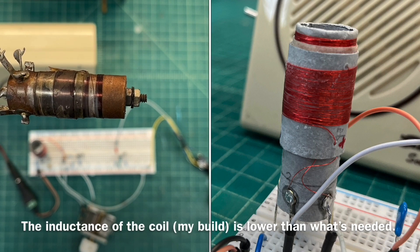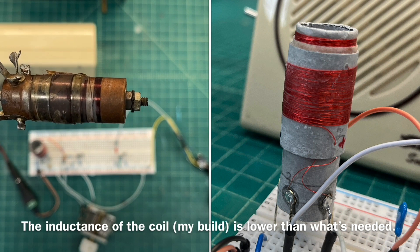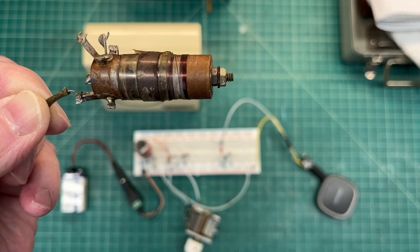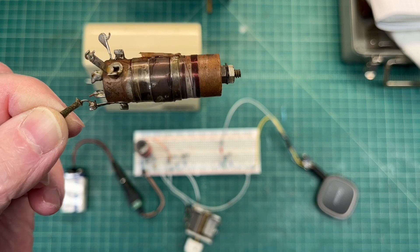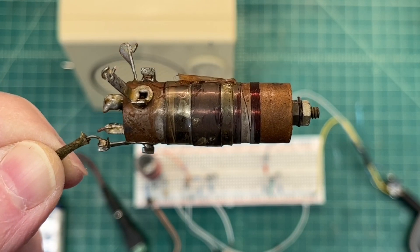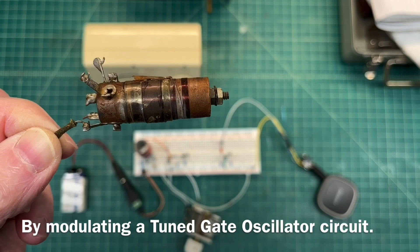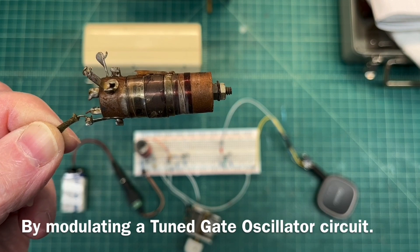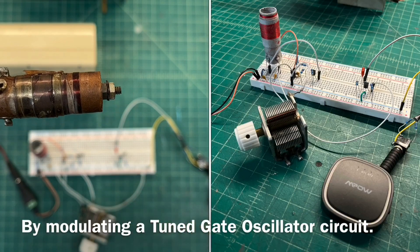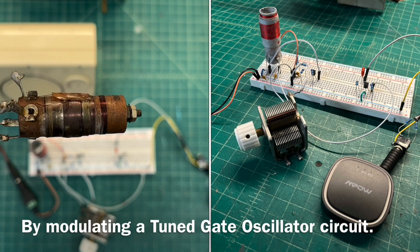I decided to wind a new oscillator coil from scratch, basically to practice some techniques. The oscillator in this particular receiver is the tickler type, or Armstrong oscillator — I'll expand more on that in a future video. I turned it into a little short-range broadcast transmitter, so let me add some modulation here from my Bluetooth and show you basically how this circuit works. I'll share the circuit as well in the future for anyone who wants to build it.